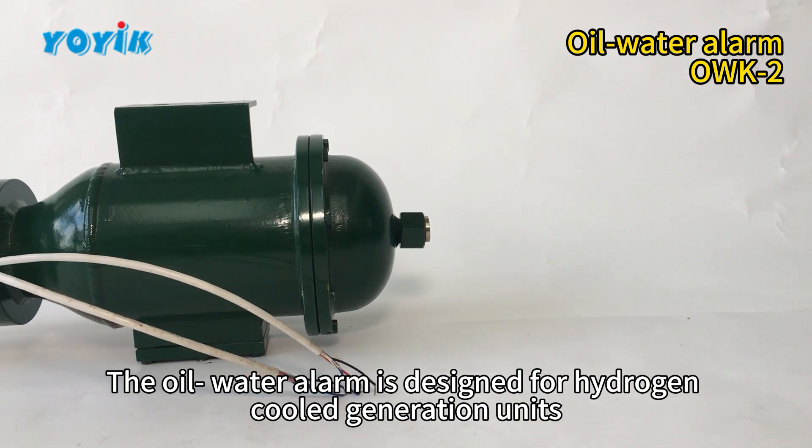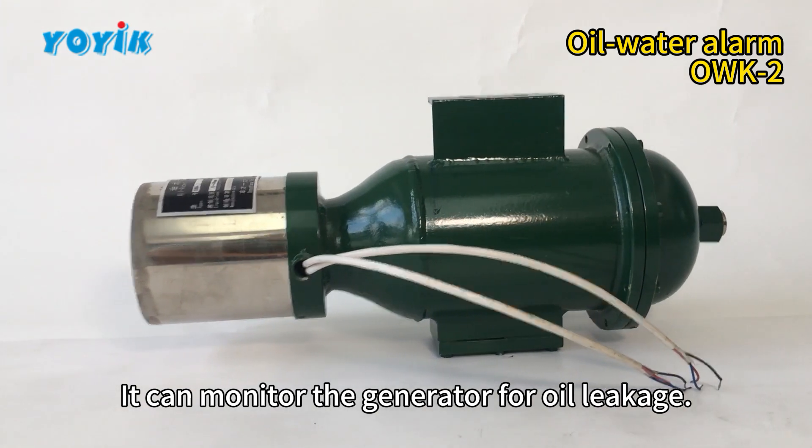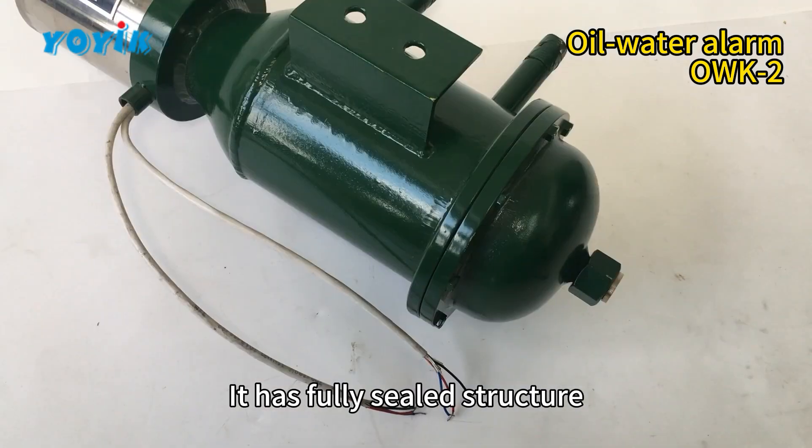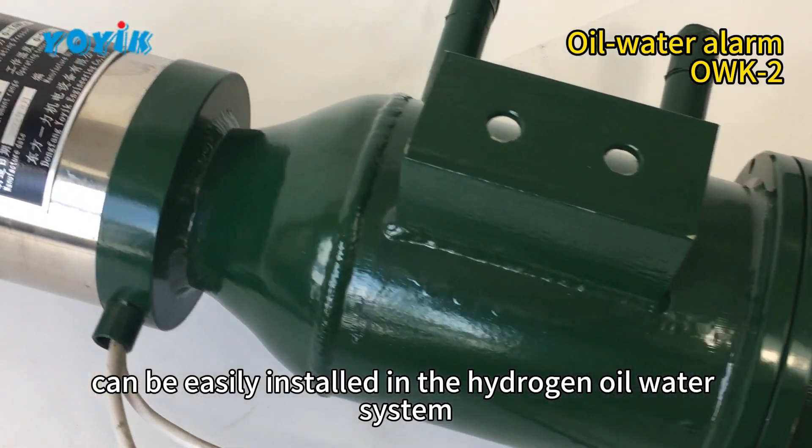The oil water alarm is designed for hydrogen cooled generation units. It can monitor the generator for oil leakage. It has a fully sealed structure and can be easily installed in the hydrogen oil water system.